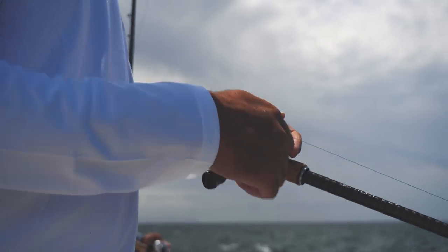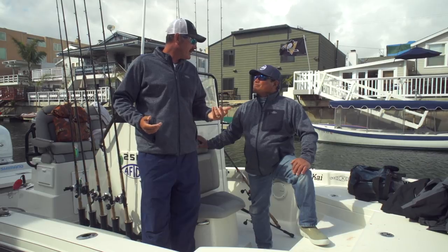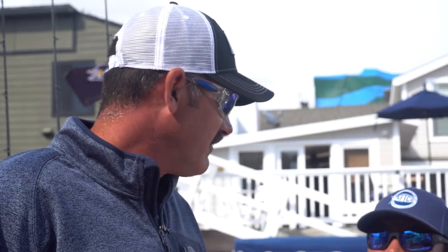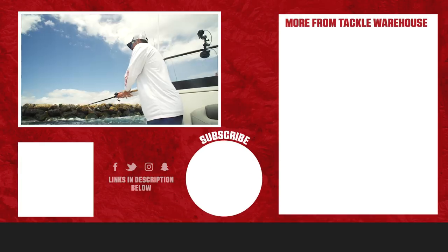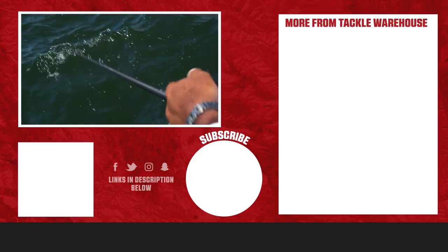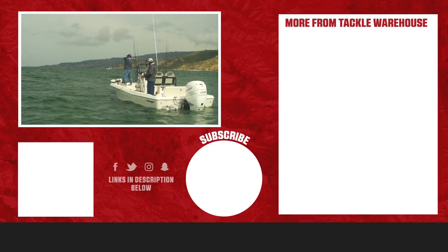All the gear we used today is available right now at Tackle Warehouse - the Tranks reels, the crankbaits, jerkbaits, the new Jackal jerkbait, swimbaits, even the warbait heads. That's a staple for saltwater fishing along with the warbait spinnerbait. And of course we got the AFCO gear. Make sure to check it all out at Tackle Warehouse and we'll check back in with you next week. Remember to like, share and tag a friend for your chance to win some of this great AFCO gear featured in this week's vlog.